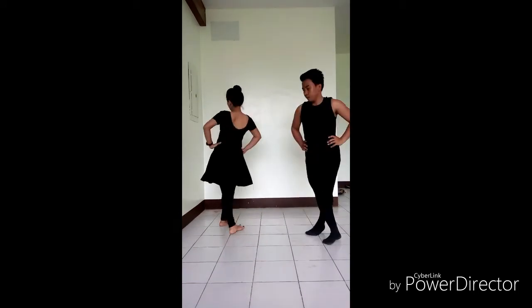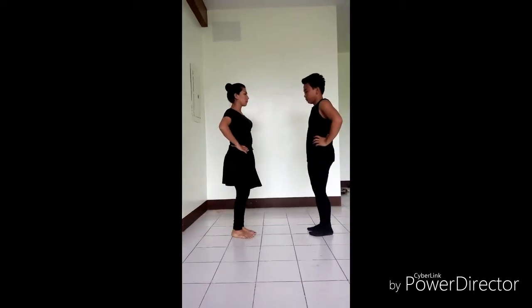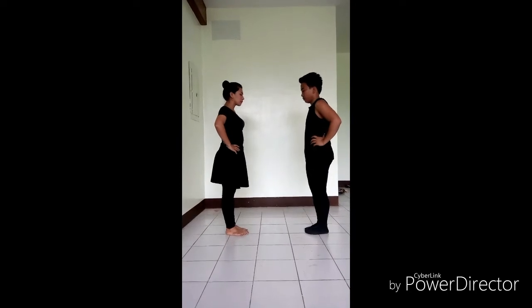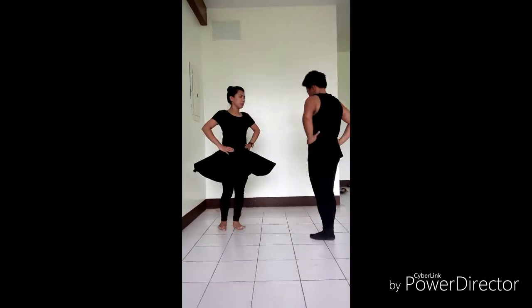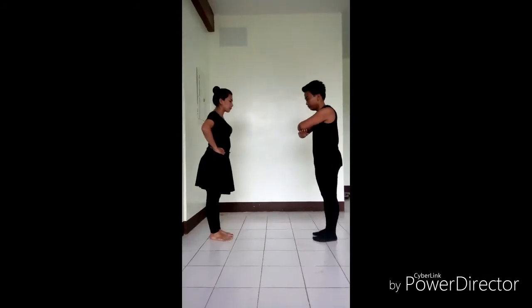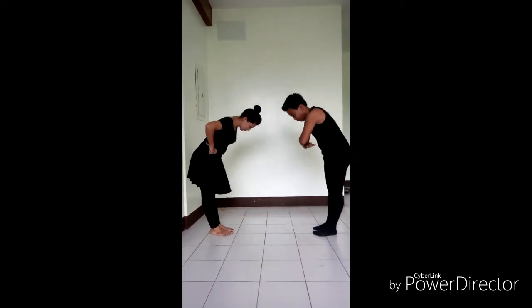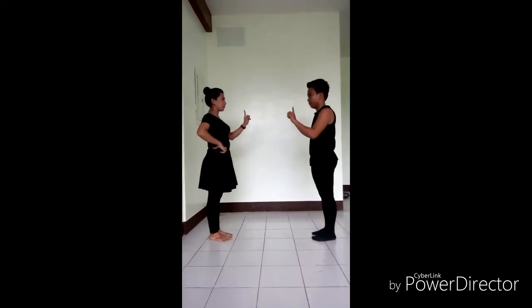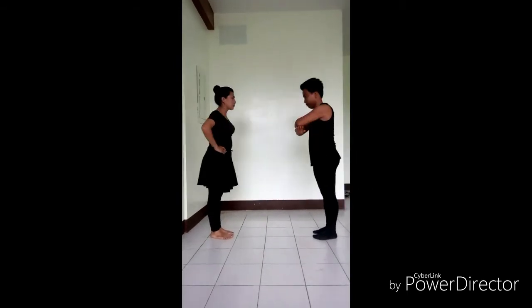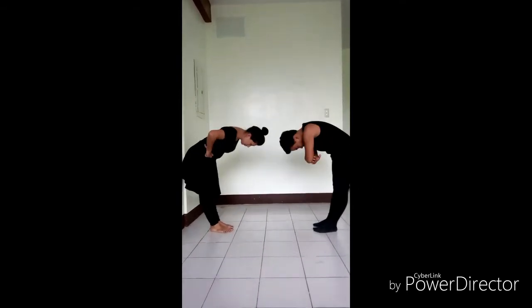Then execute a two-step turn left in place, striking right hand against partner's on count 1, then 3 vigorous stamps in place facing each other. Repeat bowing to each other, then shake the right forefinger at partner 3 times. Repeat the same movement, then repeat with the left forefinger.